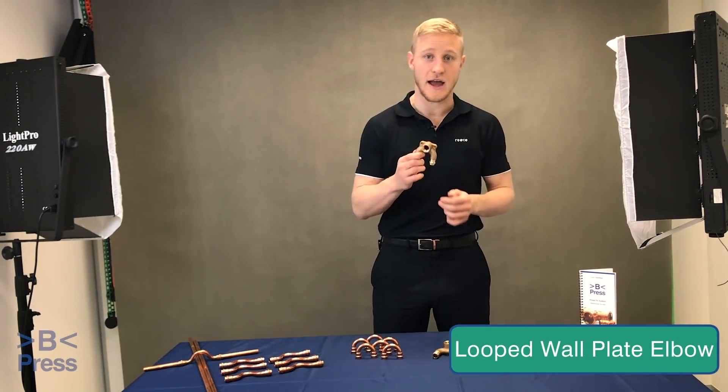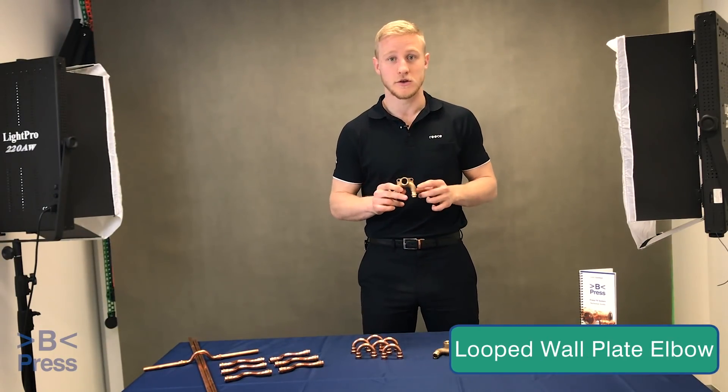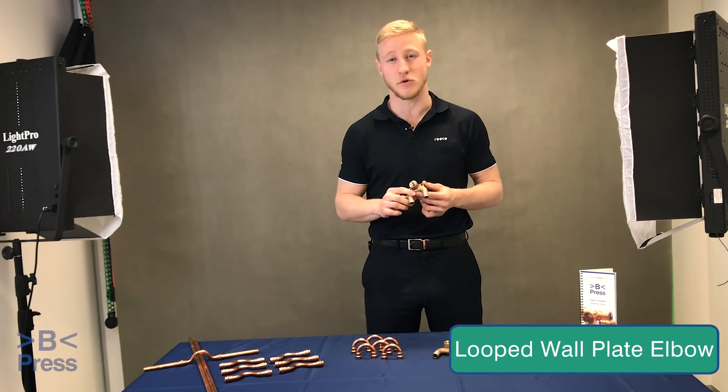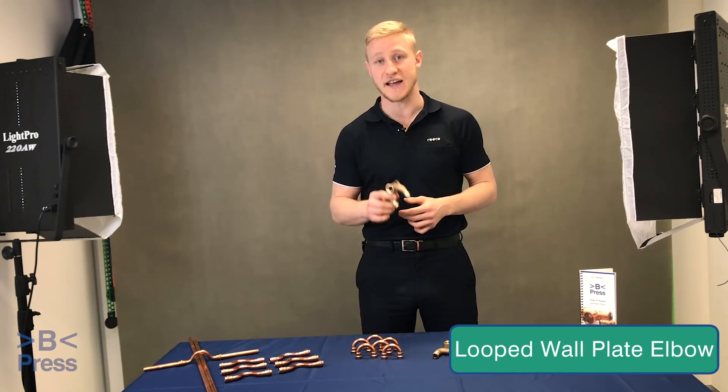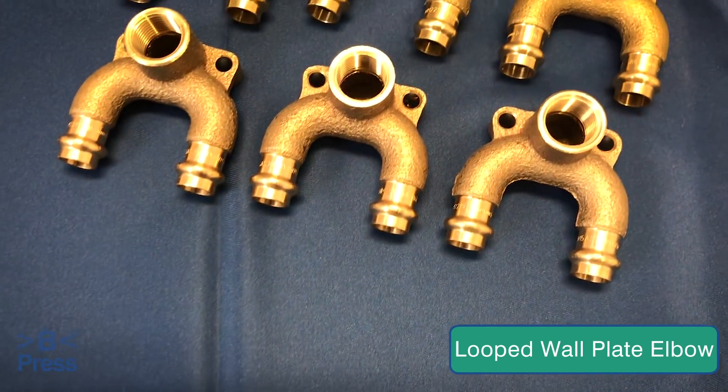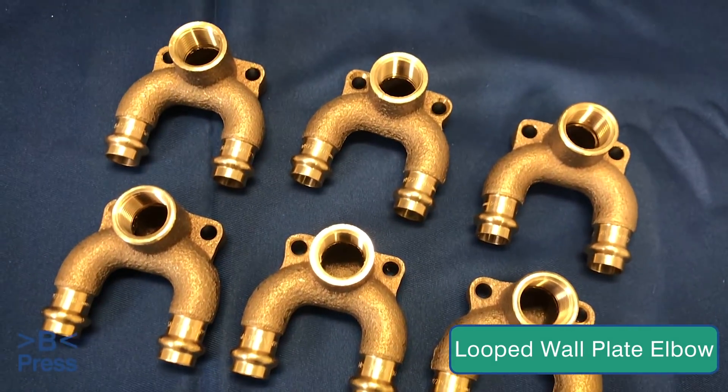The third fitting we're going to look at is the looped wall plate elbow. Suited for more specific applications where health and water hygiene are of the highest priority — think hospitals and aged care. Designed to avoid dead legs, these fittings play a crucial role in preventing the build up of bacteria such as Legionella.